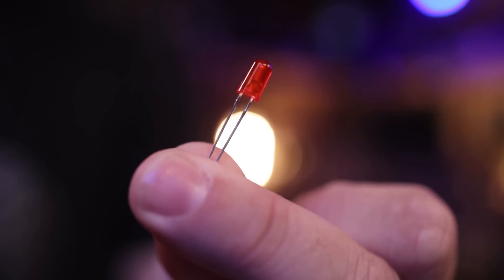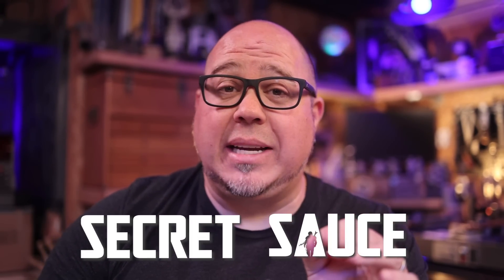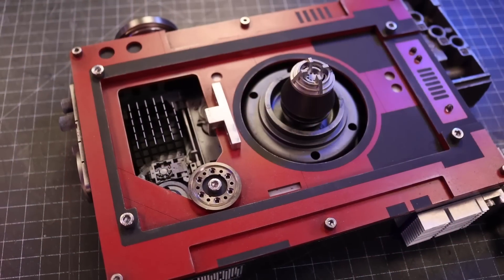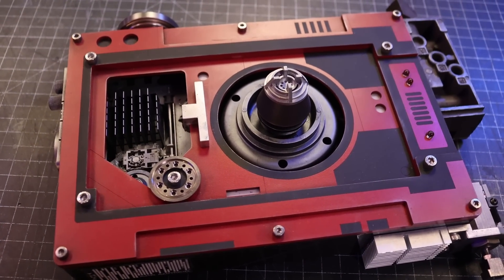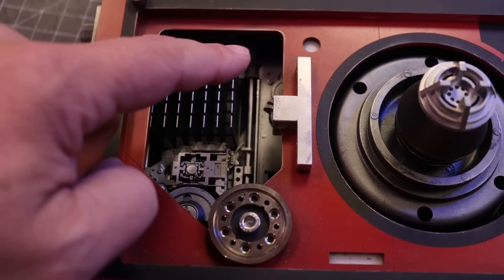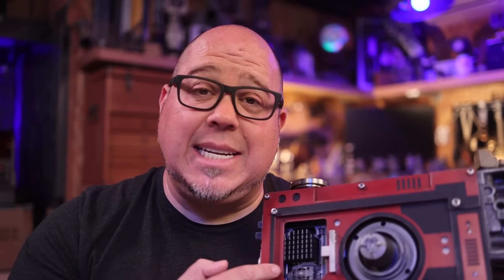There are a lot of options when it comes to lighting your project, but for simplicity's sake today we're going to go with the humble LED. Stick around to the end because I'm going to share my secret sauce for making wiring LEDs super simple. Today I'm going to put LEDs into one of our kits. I want to get some basic illumination, put LEDs in pre-cut holes, and also do a soft glow by recessing LEDs behind this detail.